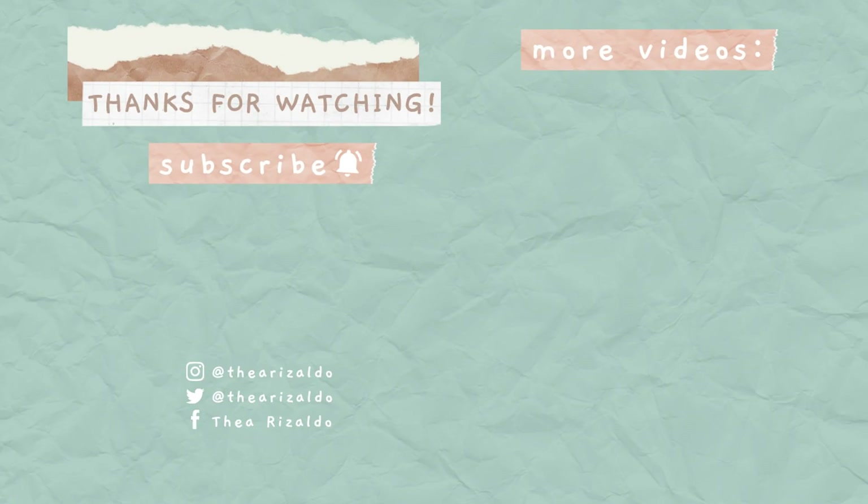I just finished editing the vlog and I realized that I wasn't able to make an outro for this video, so this will be it. I hope you guys enjoyed this vlog. You can check out the description box below — I put some more information if you guys want to check out PDFElement. If you like this video, please do hit the thumbs up button below. Subscribe to my channel if you haven't already. Leave a comment and turn the notification bell on to be notified. Follow me on my social media accounts — I am at Thayerizaldo on Instagram and on Twitter. And I'll see you guys next time. Bye!